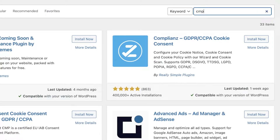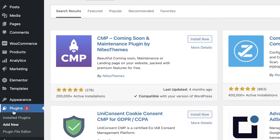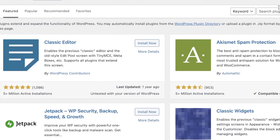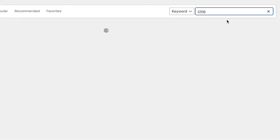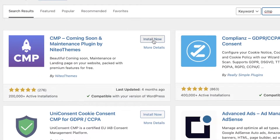Go into plugins, go into 'Add New', and search for CMP on the top right of your screen. Once you have searched for CMP, click on 'Install Now'. This is the top plugin — it is by NiteoThemes and it is a simple plugin where you can put your website on maintenance mode.